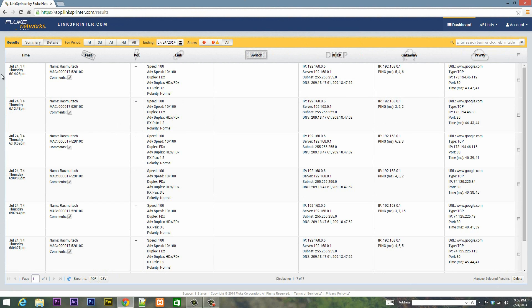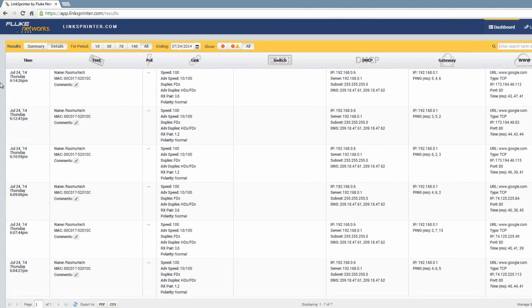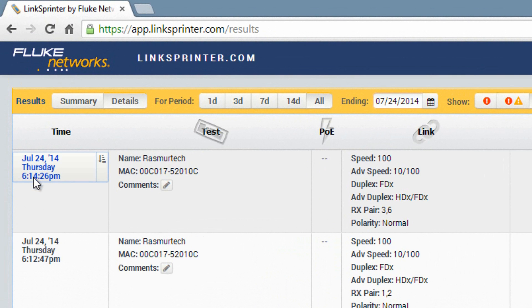This is what you'll see when you log in. Each row here is a separate test — every time you click the green button, it creates a new row. The first column shows the date and time the test was performed. The second column shows the test information — the device name, MAC address — and you can add comments. The third column is for power over ethernet, which is blank since I don't have PoE switches. The fourth column shows your link speed — 100 for mine — along with duplex, RX pair, priority, and everything you need to know about your speed.